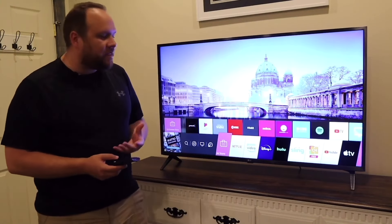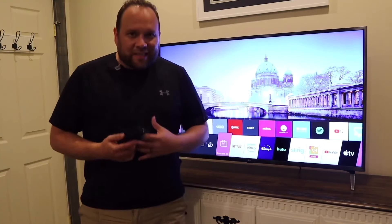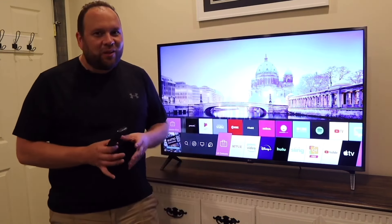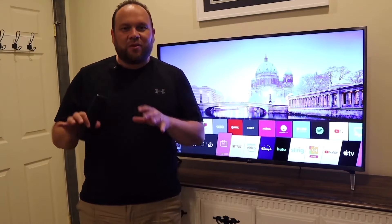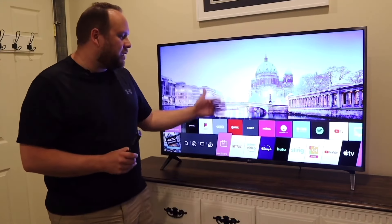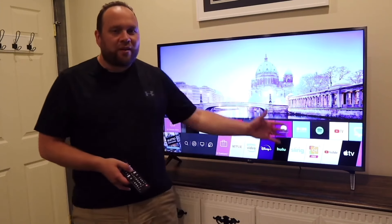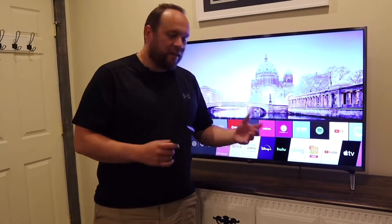One app that is missing is the Spectrum TV app, which is how I personally watch regular TV. Unfortunately, Spectrum signed a deal with Roku and Samsung, so their app only goes on those two platforms — you can't get the Spectrum TV app on the LG. But there are plenty of other options if you're looking for live TV media consumption.